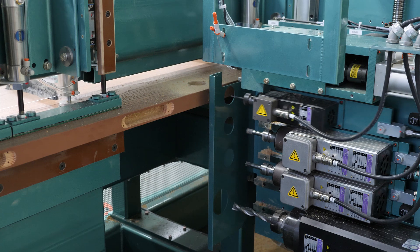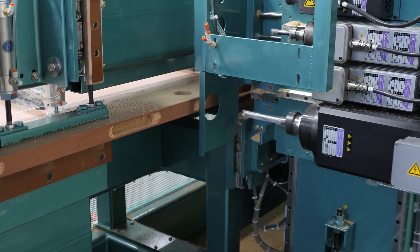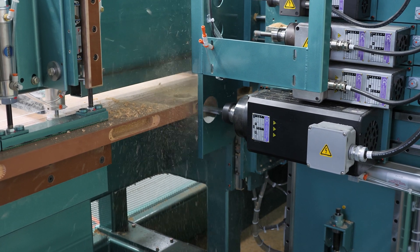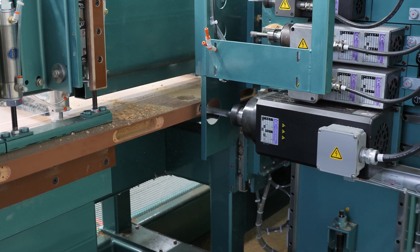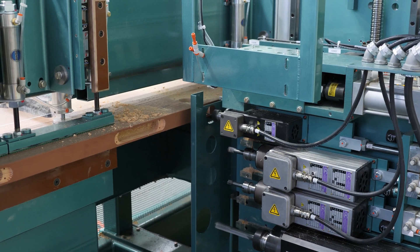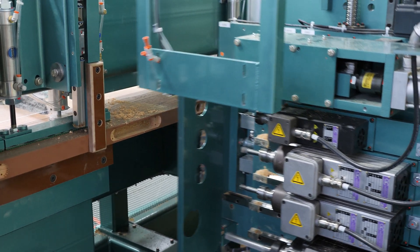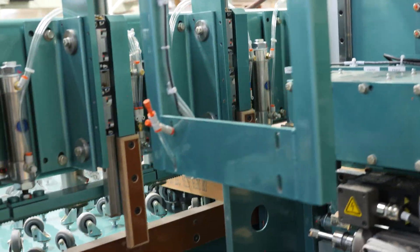It's now shifting into 0 degrees for the pre-drills and for the lock bore — the 1 inch bore itself. Here it comes. And this door is now finished.